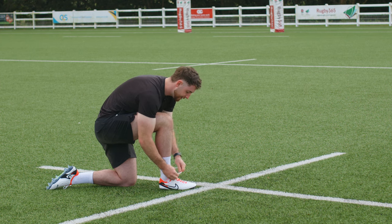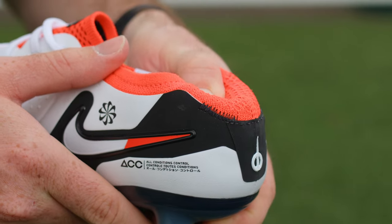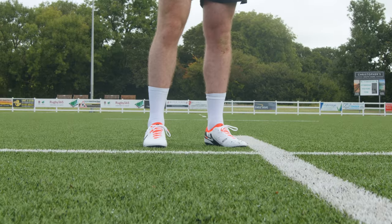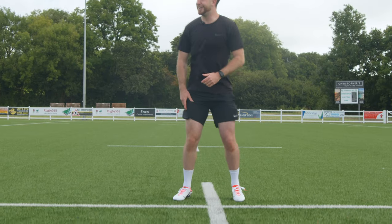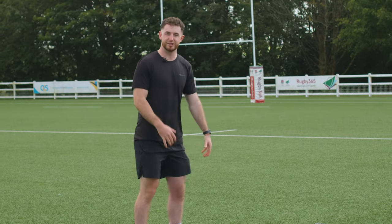Alongside the flyknit tongue, the new addition to the Tiempo Legend 10 is flyknit in the heel area. That essentially reduces the break-in period, so I'm excited to see how that influences my first experience with the boot. Already they're feeling comfortable — a bit vaporesque in terms of the weight — but let's see how that translates on pitch.